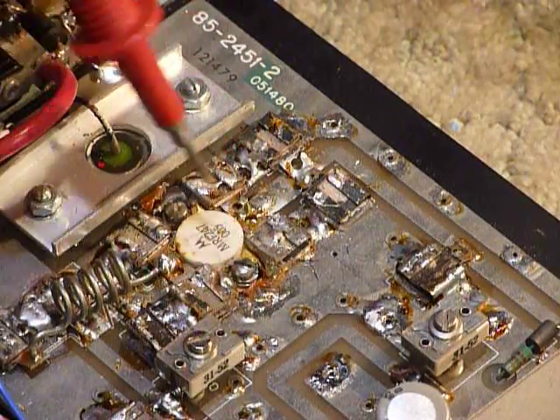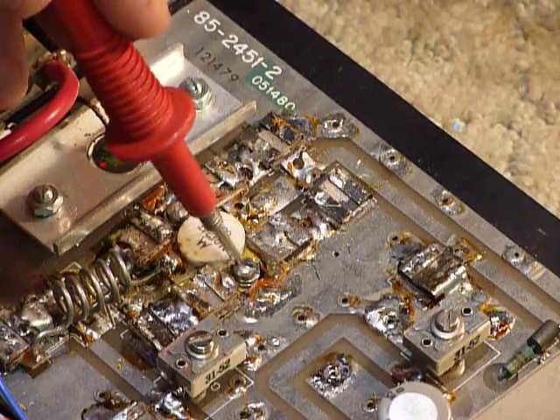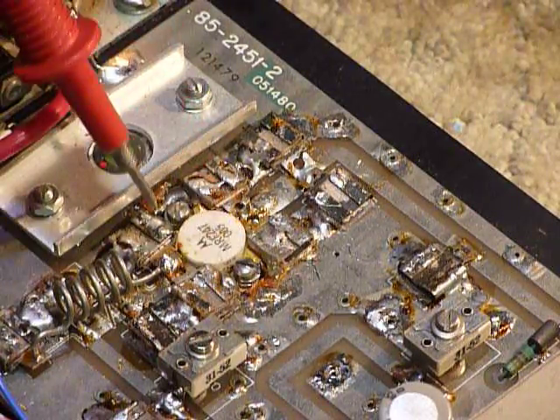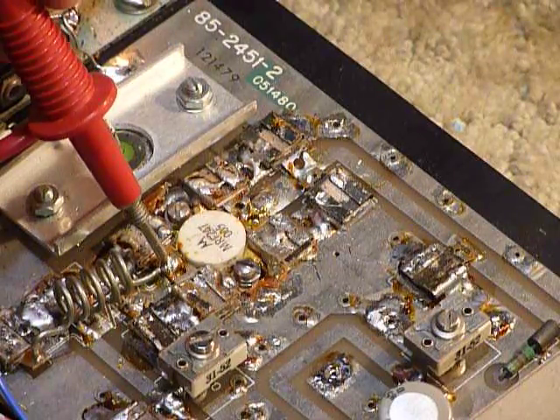Both emitters go to the circuit board ground on either side — the little screws here are all at ground — and the collector is right here. So you've got those three connections on that transistor.